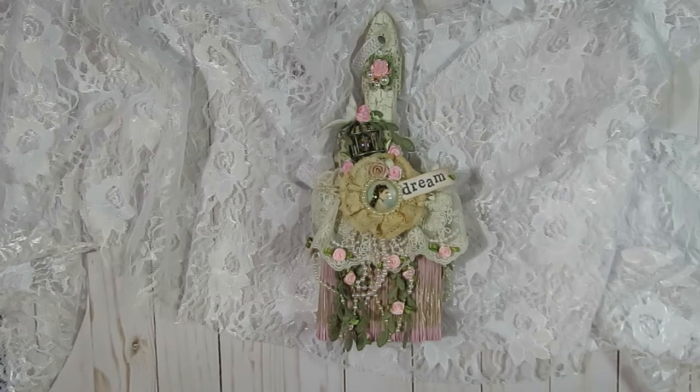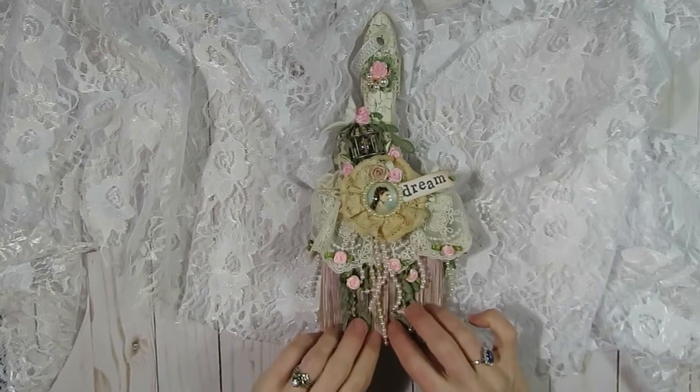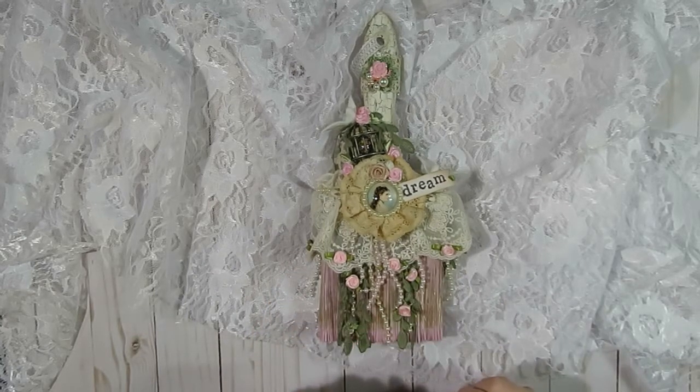Angel Dream Crafts is a store owned by Kim on Etsy, and she sells beautiful laces and trim, bling, doilies, appliques, just to name some of the items. If you are new to her store, she does offer free shipping in the US if you spend $35 or more, which I think is a great deal. I have links listed below in the description box so you can easily find her store.